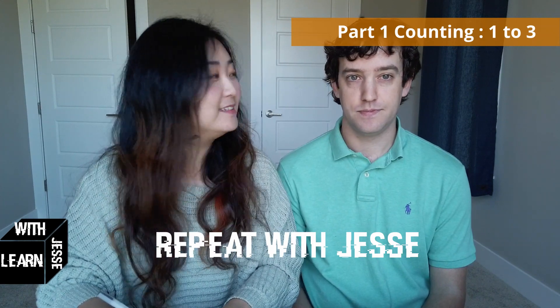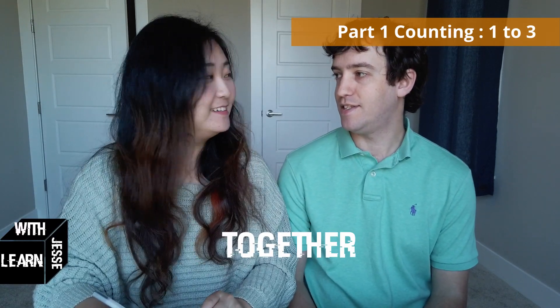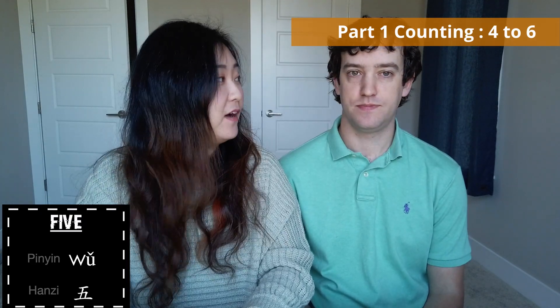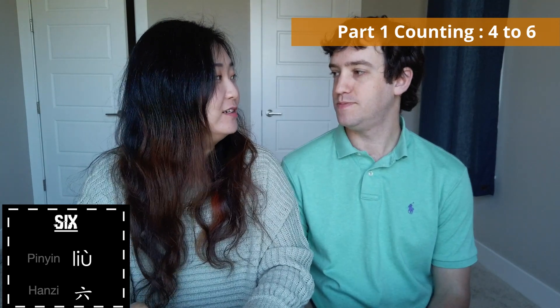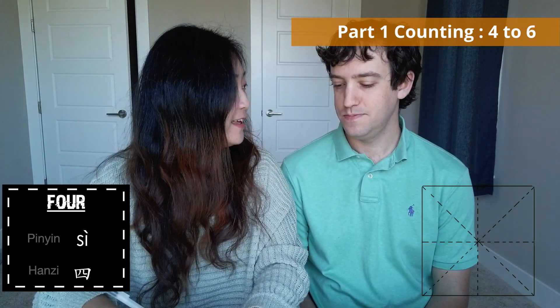Very correct. So let's repeat it again: 1, 2, 3. Yeah, you do it yourself. Very good. Moving to the next three numbers — how to write them is getting harder.